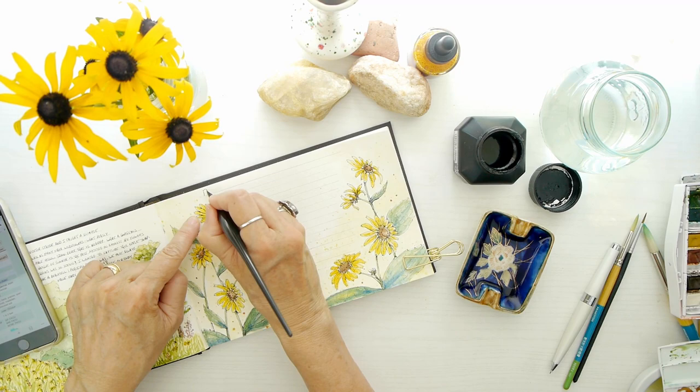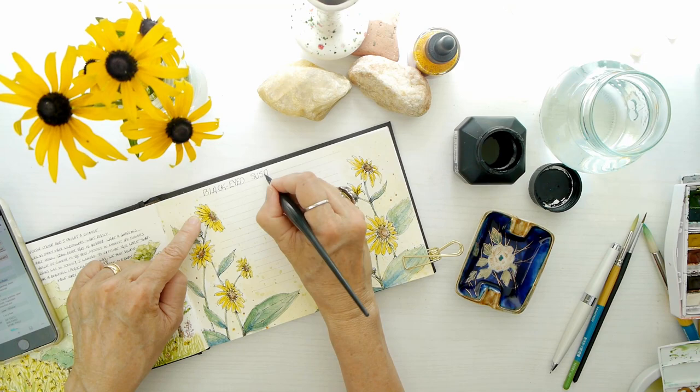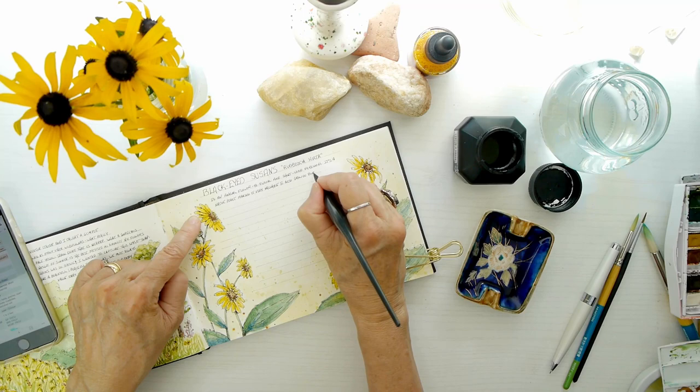I'm going to go ahead and finish writing in this entry in my diary. While I'm doing that, I just want to remind you — if you haven't subscribed and you are enjoying this journey through this watercolor journal of recording my nature discoveries — I'd love to have you subscribe. And if you like the video, that super helps. I appreciate that, and of course I love your comments.